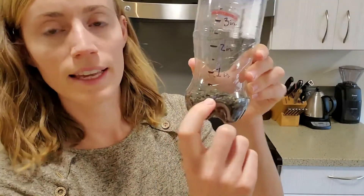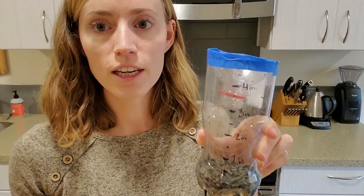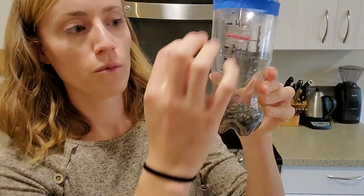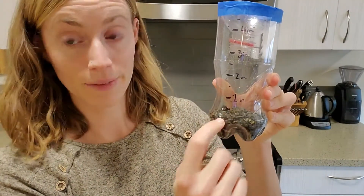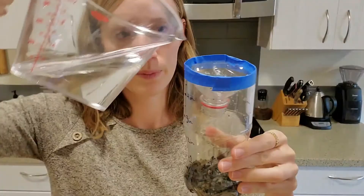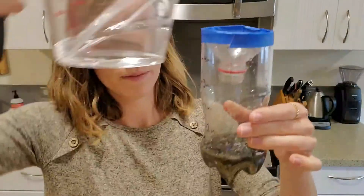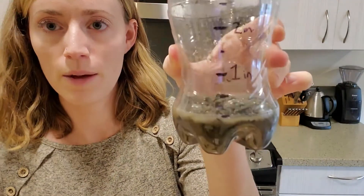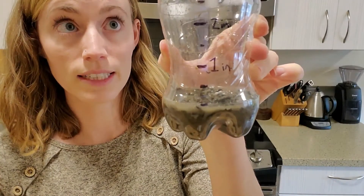Now that I have gravel up to this beginning little line in my rain gauge, I'm going to pour just a little bit of water in so that the water level starts here, so that when it rains it will start to measure the rain from here. There we go. Now my rain gauge is calibrated so it will measure correctly outside.